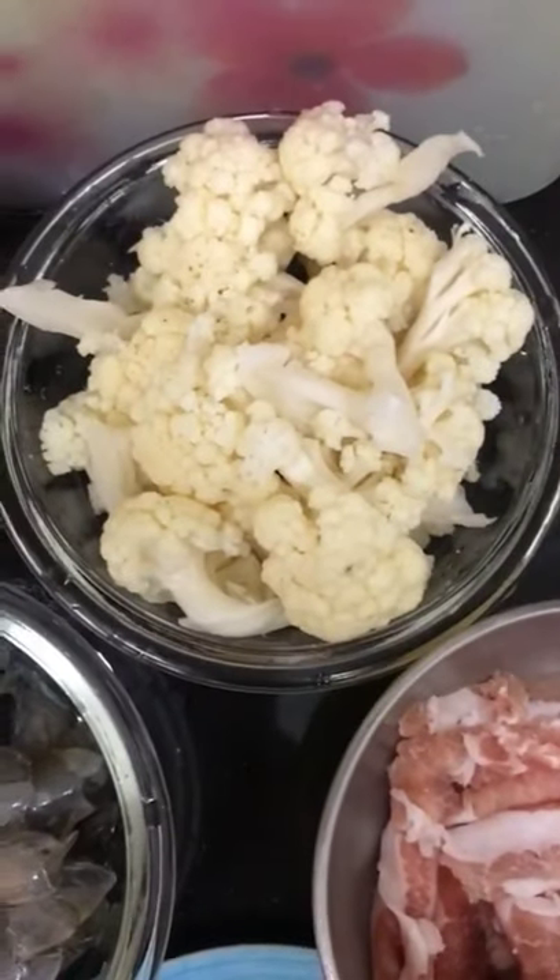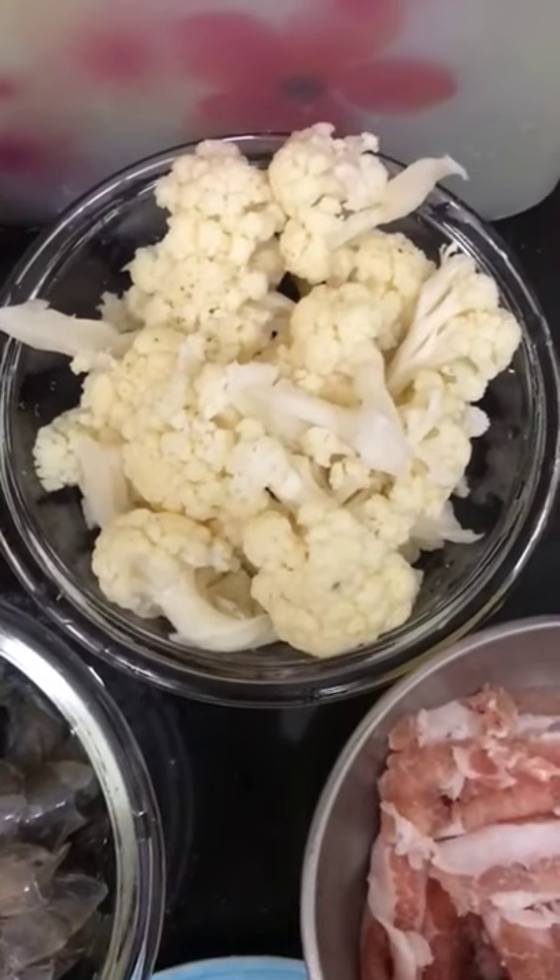My fridge doesn't have any more greens, that's why I'm using cauliflower. I'm using oil to fry the miso.